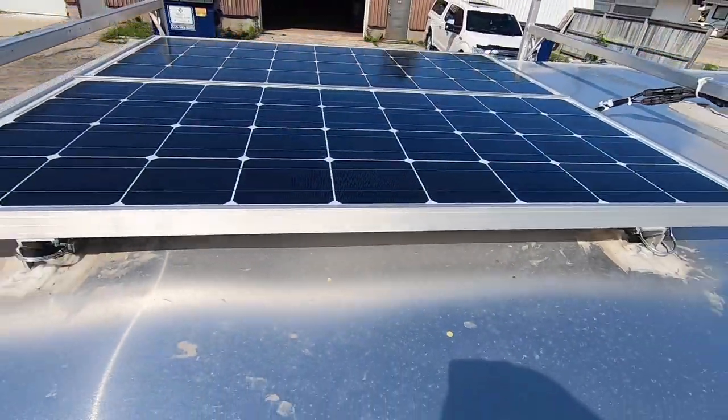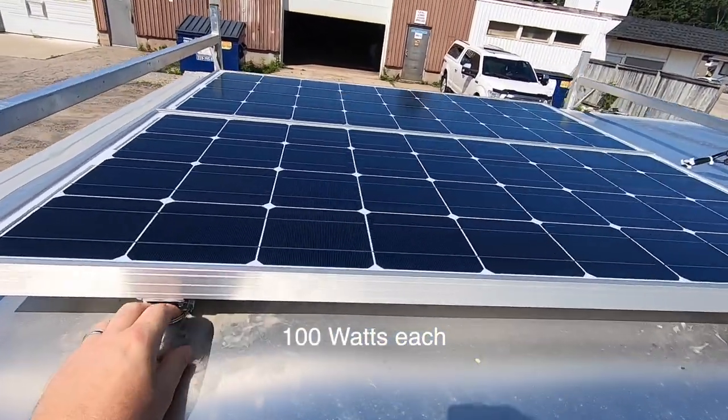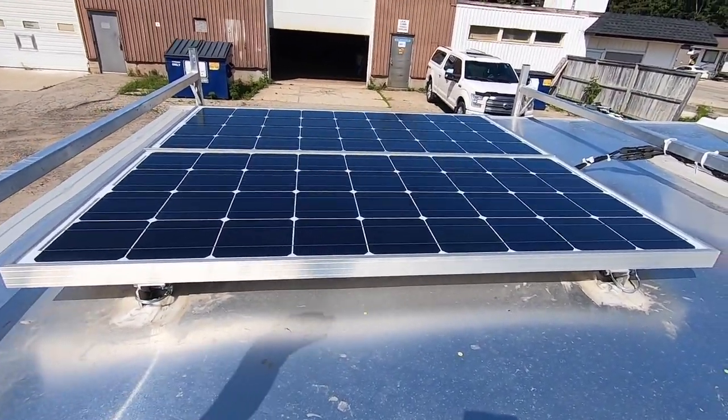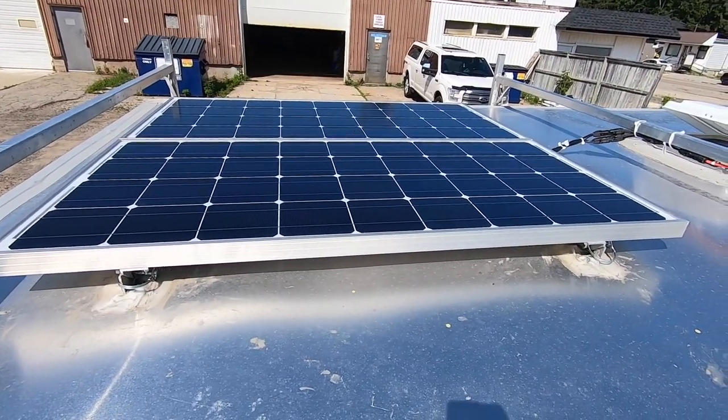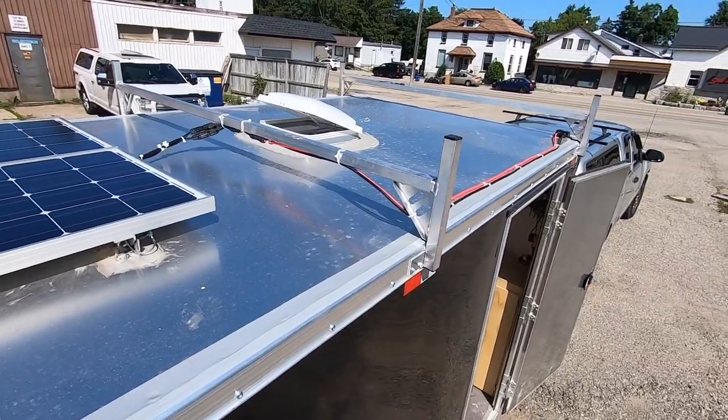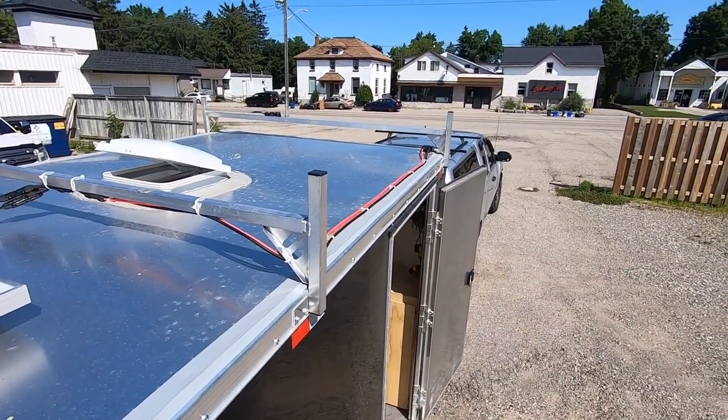I've got two solar panels here. I can actually tip this up to the sun, so if I'm on a job site for a while I can tip it up towards the sun and it'll be a little bit more efficient. I run the wires down here and it goes into the trailer in the front.